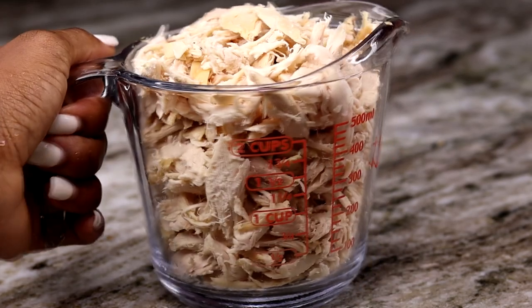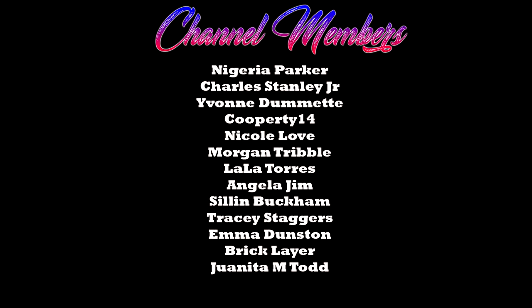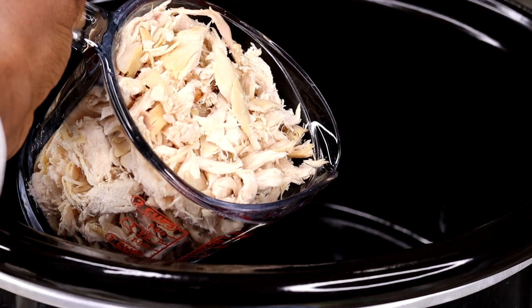Before I continue the recipe, I'd like to give a big thanks to everyone who joined the channel membership — I really truly appreciate you guys. If you'd like to be a member, the join button is right by the subscribe button. Check it out to see all the perks we offer only for members.